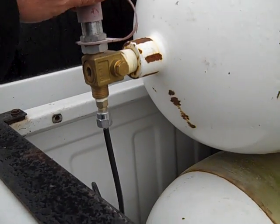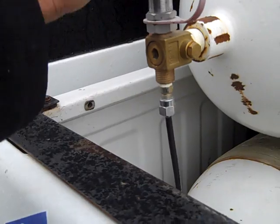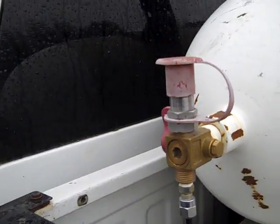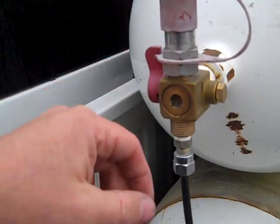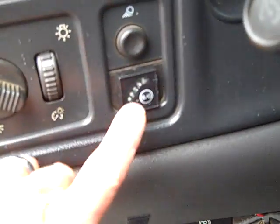I've got a fill nozzle directly into this class 2 tank, so I can do 3,600 or 3,000 PSI if it's shut off. We've got two tanks running down parallel with the bed of the truck, and then right here is the fill gauge, so conveniently located.